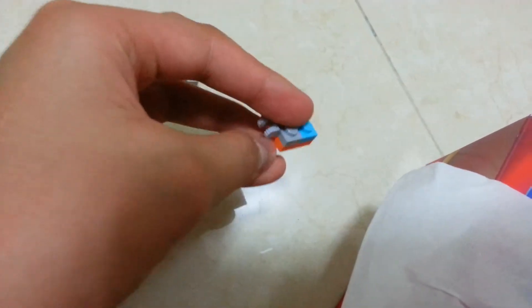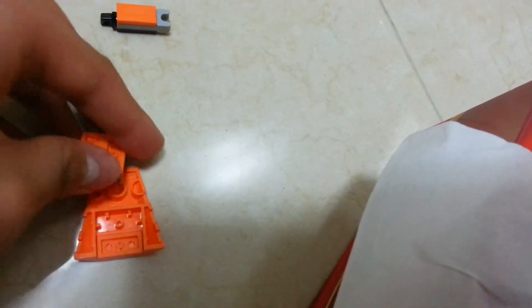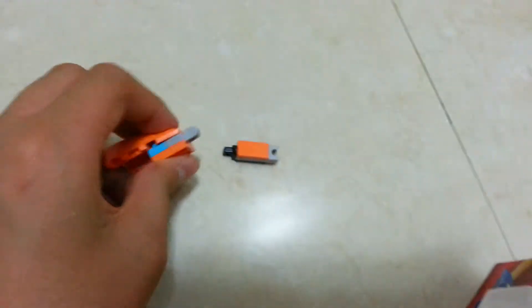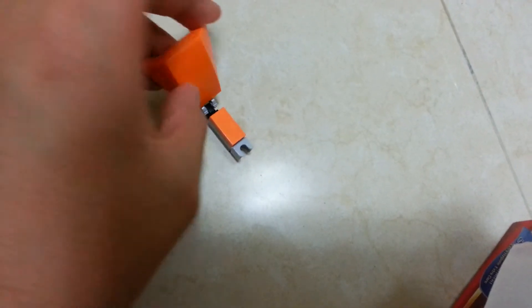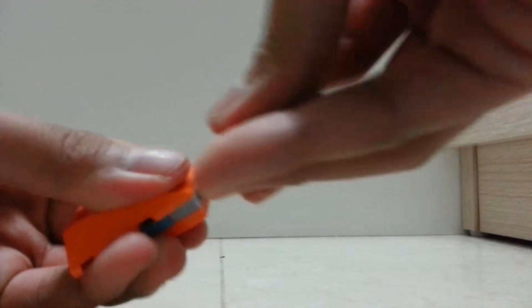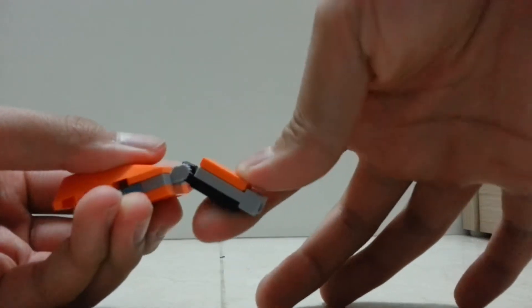Next, place these two one-by-two pieces together with this piece on top and this piece on top as well. Place this at the back — not in the two-by-two missing space, but at the back — and I'll show you what that two-by-two missing space does later. Connect this part on — it can take a while with only one hand — click it on, and tilt it down two clicks.